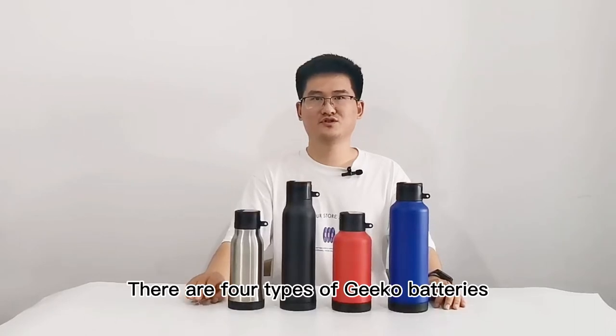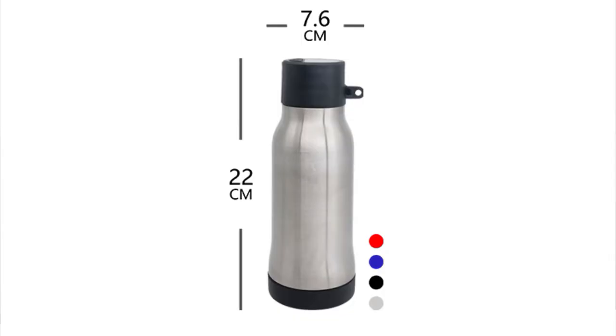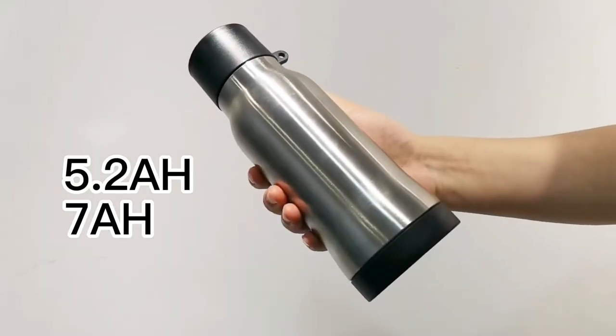There are four types of GCO batteries. This mini guy is GCO Mini: 22 centimeter height, diameter is 7.6 centimeter, capacity is 5.2 amp per hour.